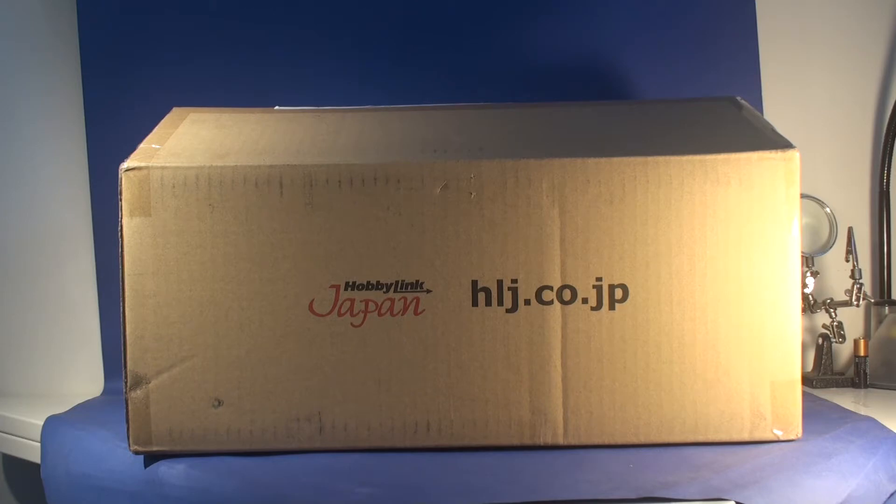I like Hobby Link Japan, aka HLJ.com, because they have a warehouse where you can store all your stuff and ship it whenever you want. So let's say you have 10 items and you only want to ship five — you can do that. That's the reason why I buy from HLJ a lot. I save a lot on shipping, and they have either EMS or FedEx too.